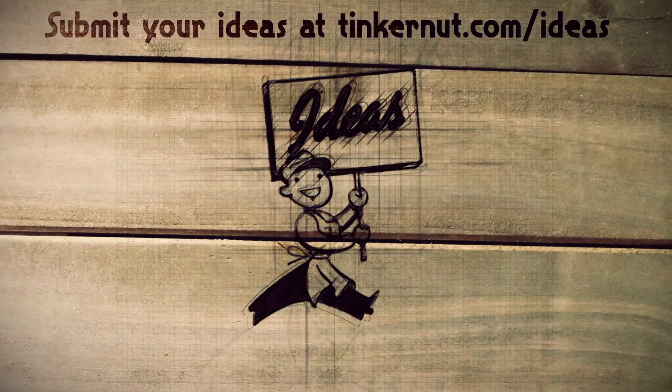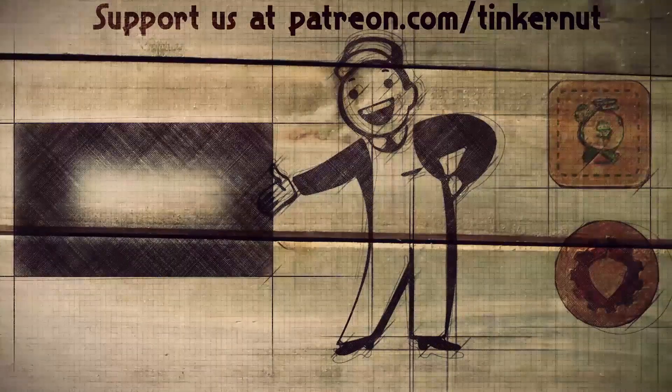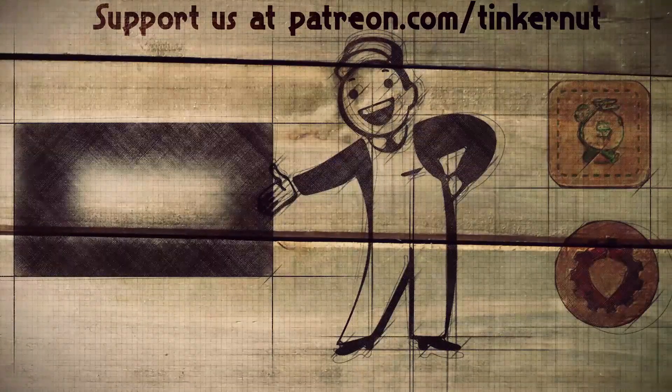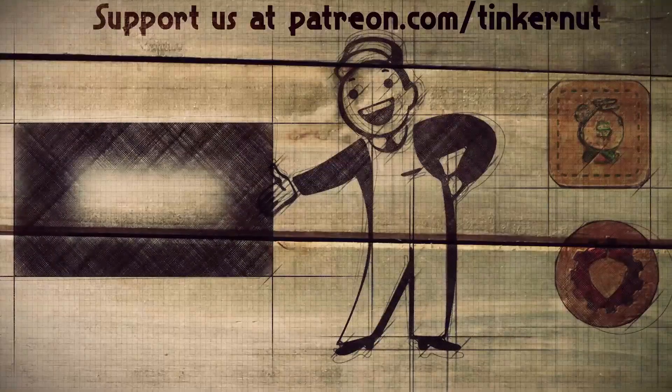Now what we need to do is turn it into something useful — like control something. What would you control with it? Let me know in the comments below, and stay tuned next week to see what I decided to do with it. If you have ideas you can submit or vote for your favorites at tinkernut.com/ideas. You can click here to watch more videos like this, and if you got value out of my show, please feel free to donate at patreon.com/tinkernut.